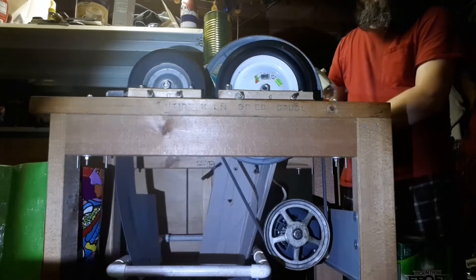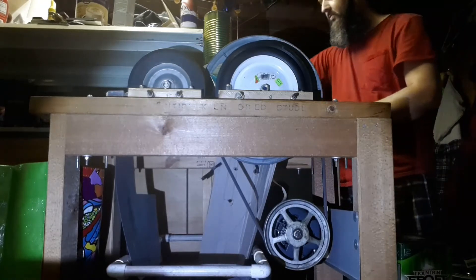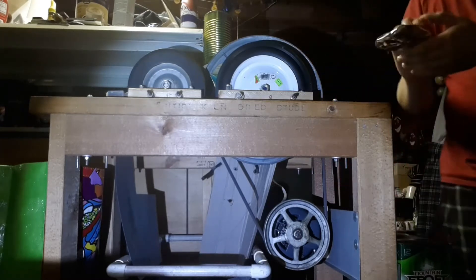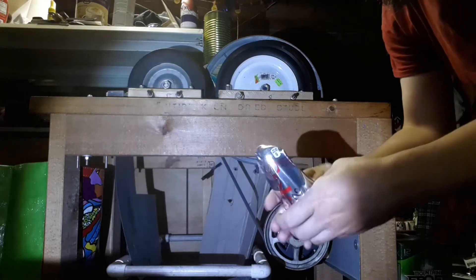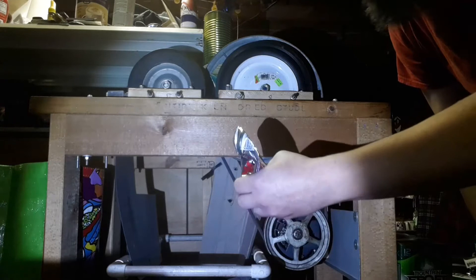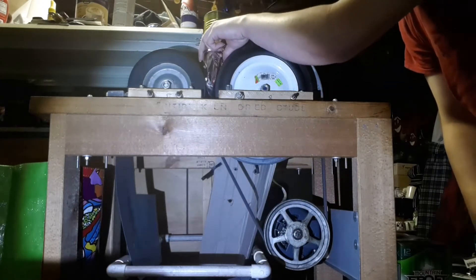The can's still good — didn't work. Now, if I take a can that's already pre-crushed just by using my hands, it will have enough wedge to get in between the wheels.